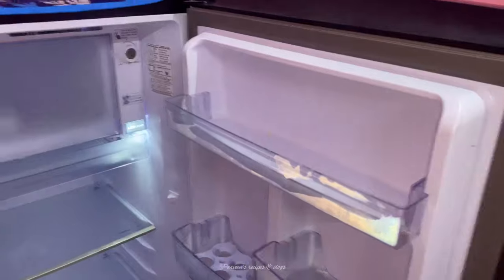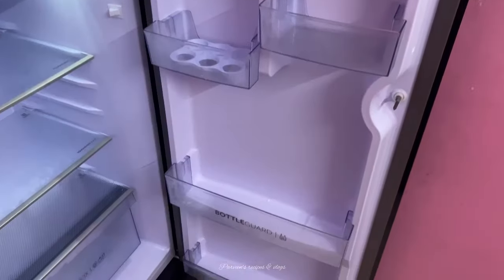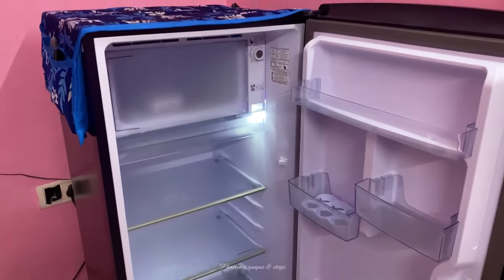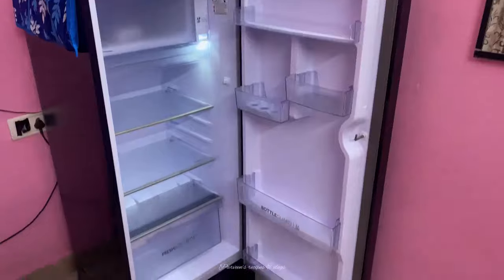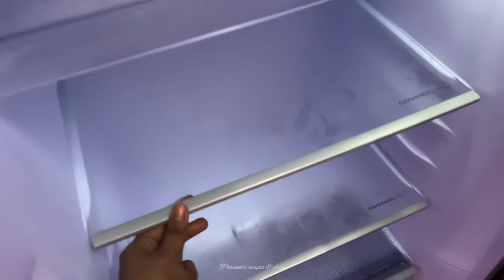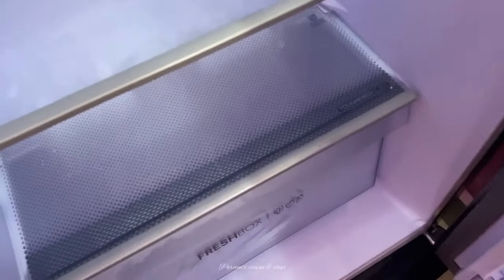If you have any idea about this fridge, first there is an affordable rate. The freezer is very good at this rate. Samsung and LG are large refrigerators. At this rate, the freezer cost is very low. The rate is equal to this rate.